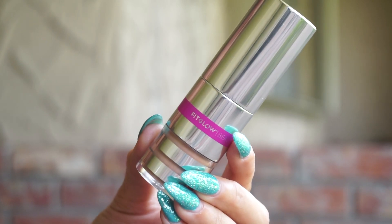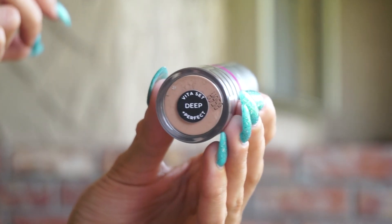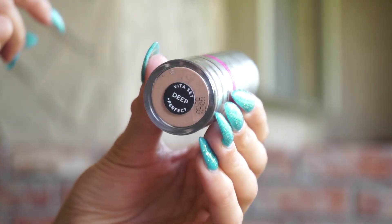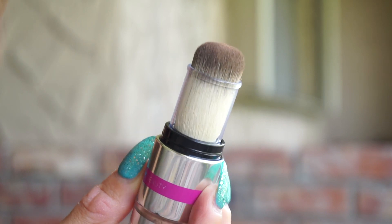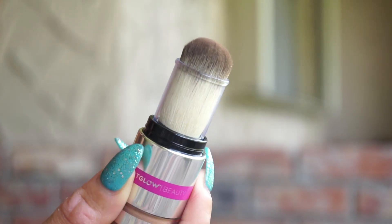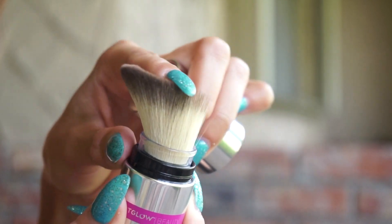If you saw my 'What's New' video, you know a little bit about it — it looks a little something like this. It comes in a really cool cylindrical packaging that is really designed to be the best for on the go. You get a little window into the shade, the sticker name is on the bottom, and you can see the shade a little bit as well.